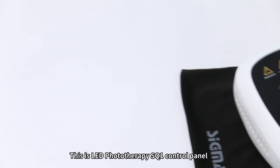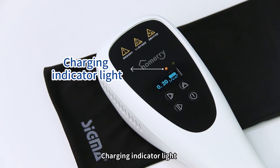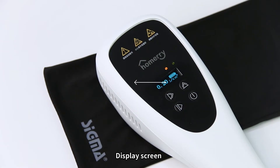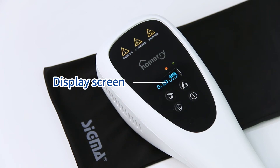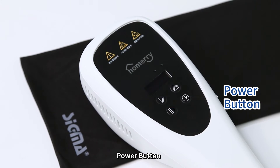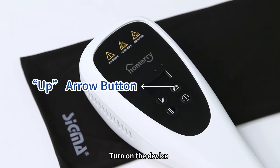This is the LED Phototherapy SQ1 Control Panel. It features a Charging Indicator Light, Working Indicator Light, and Display Screen. There are four function buttons: Power Button, Start/Pause Button, Right Arrow Button, and Up Arrow Button.